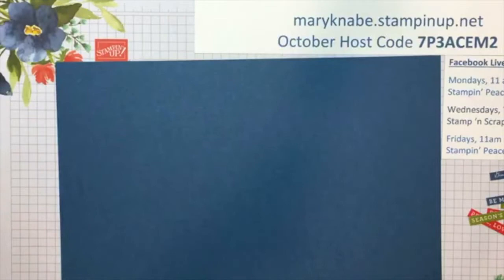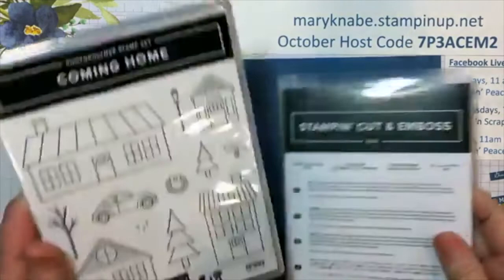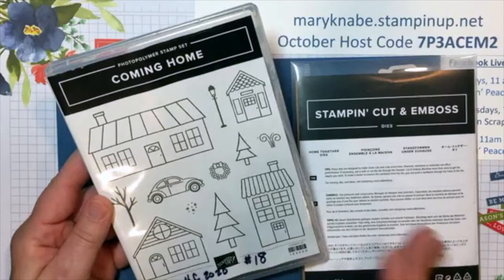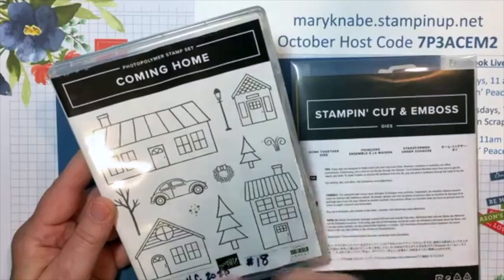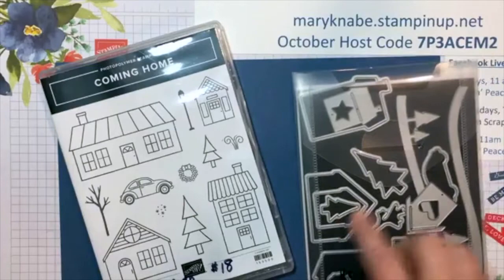A lot of these you can cut out with the dies in the coordinating Coming Home bundle. It has a really cute stamp set with all these different shapes that you can stamp and color with your favorite coloring tools. You can group them together, layer them, and build bigger things by putting smaller pieces together. There's also a really awesome die set to coordinate, and some of these do cut out shapes from the Designer Series Paper.